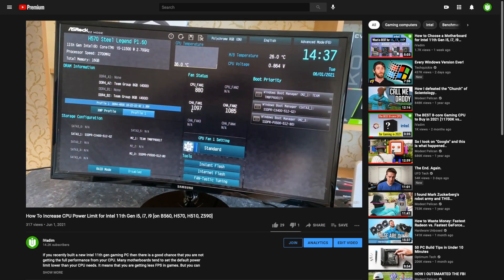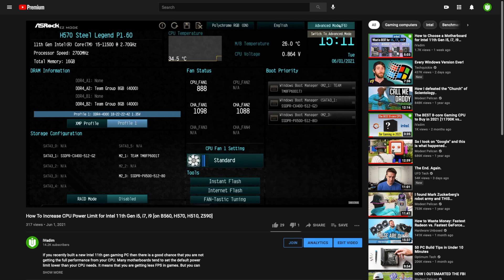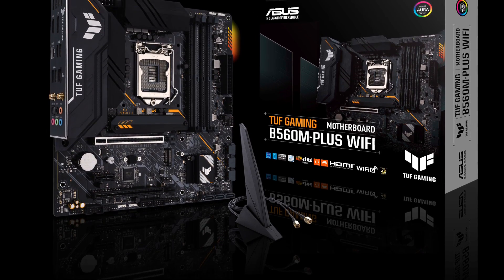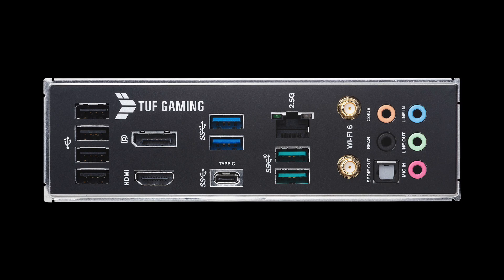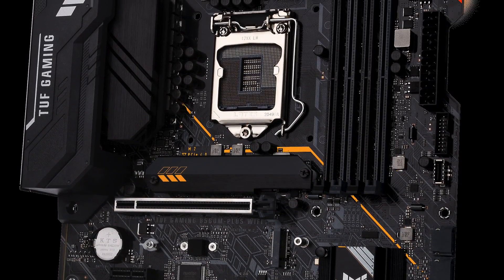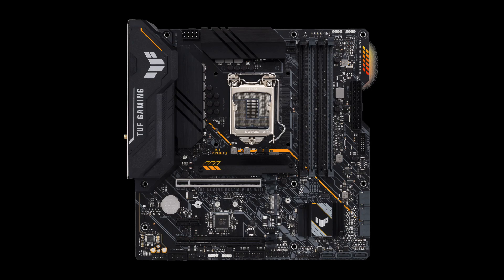By the way, my Amazon affiliate links for all the motherboards are in the description below — it is convenient for you and helps support my work. ASUS STRIX B560M Plus WiFi is a great alternative to ASRock at $150. It has WiFi 6 built-in, an 8+1 power design, good heatsinks to cool the VRM, and DDR4 support up to 5000. Additionally, it is smaller, so you can build a more compact Micro ATX PC.